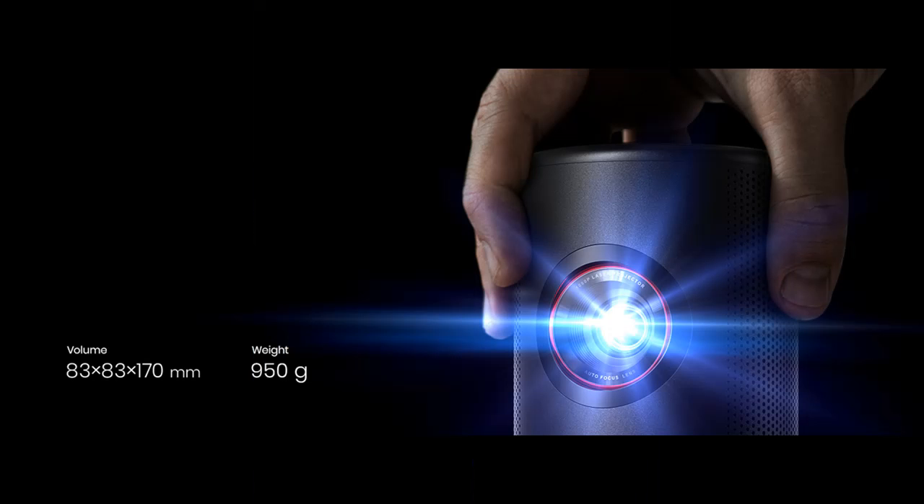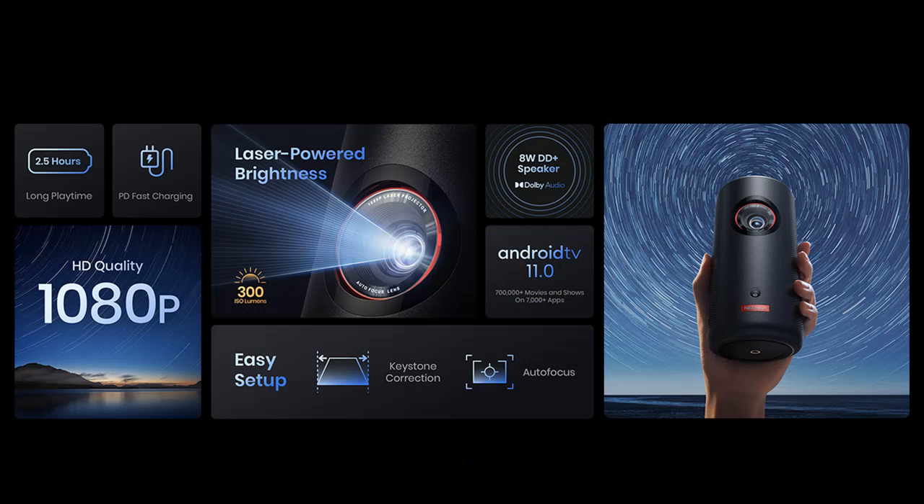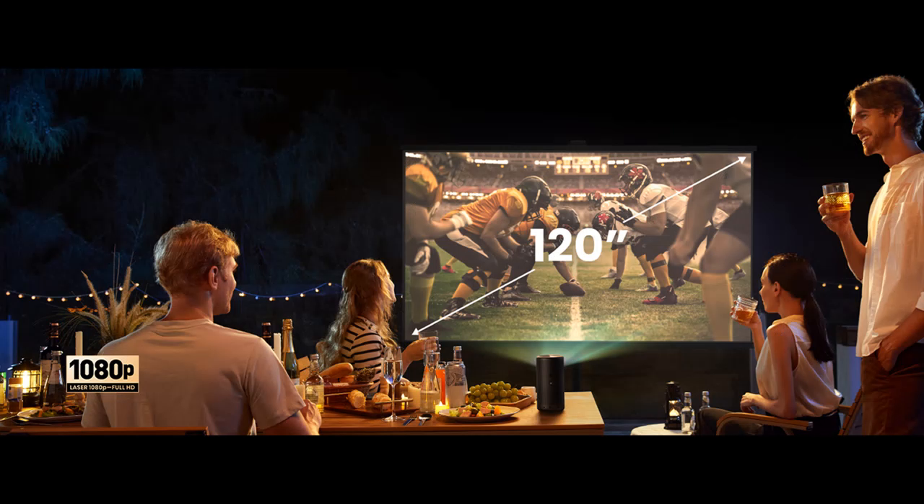Fits in your hand wherever you need to go. The Capsule 3 Laser is easy to pack up or just hold, weighing only 2 pounds or 900 grams. The portable projector is 90% smaller than others with similar brightness.